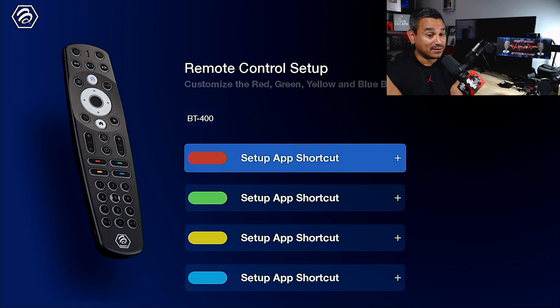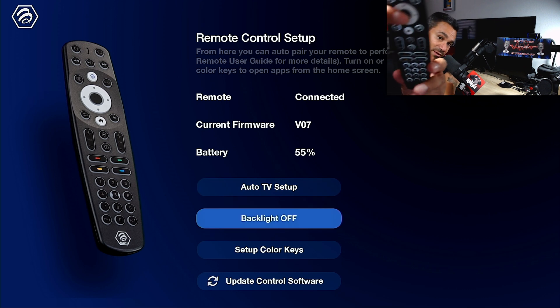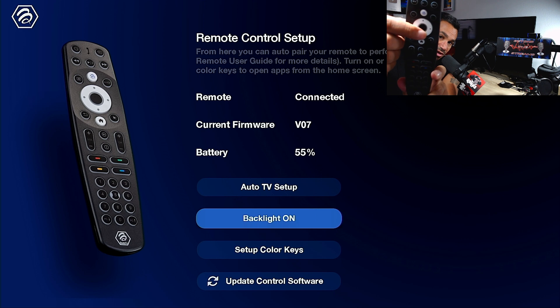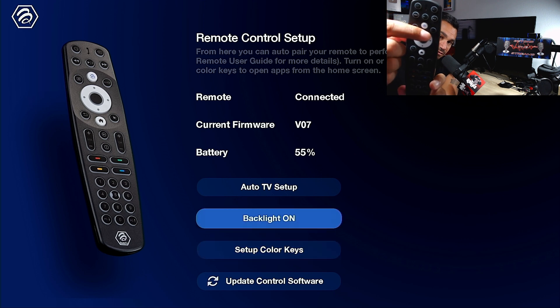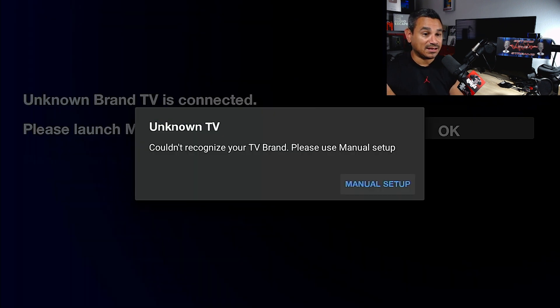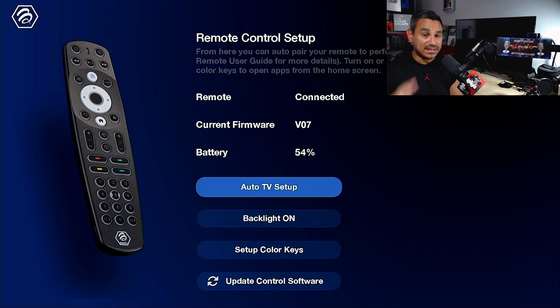You can do a couple of other features here. 'Set Up Color Keys' — these are the buttons right here that you can configure, very cool features. If you want to turn off the backlight on the remote to save batteries, you can do that. Right now it's off. 'Auto TV Setup' — if you click on this, it waits for the TV code information, and you can also do a manual setup. You can set this up super easy.